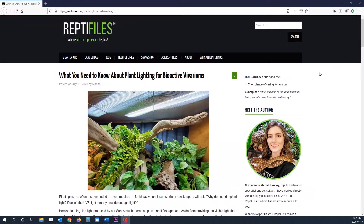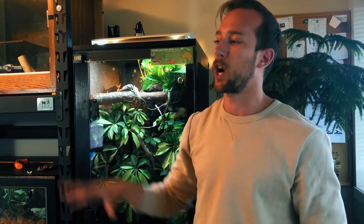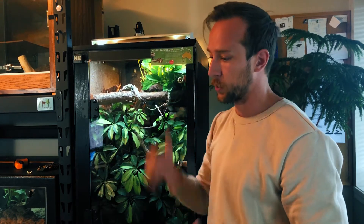It's actually perfect timing because Mariah from Reptifiles just released an article two days ago, talking about how to support plant life in your vivariums. We're going to piggyback off that a little bit — I'll link it in the description. I'll also use John Courtney Smith's Fire book to explain why just having a UV bulb and a halogen bulb is not going to work for plants.